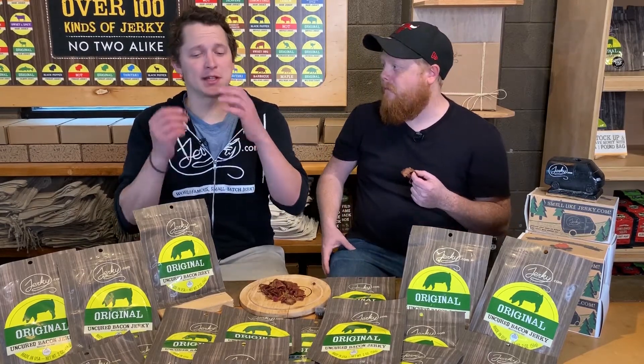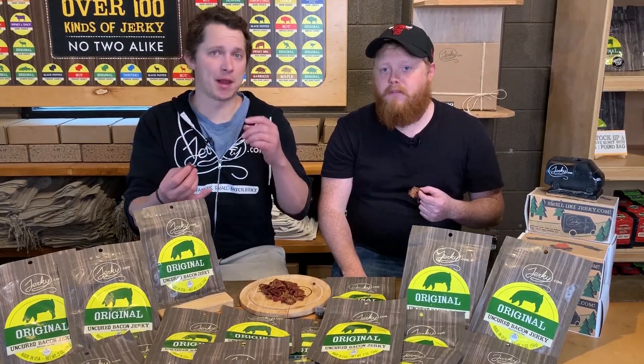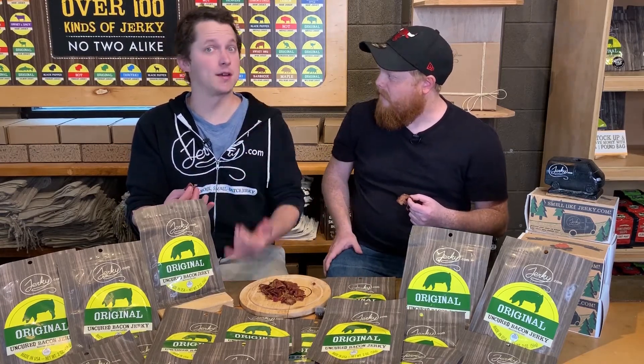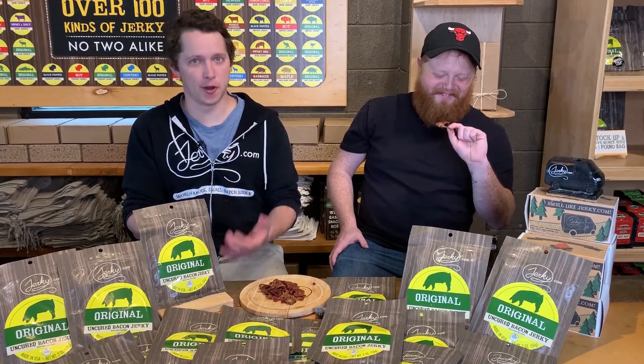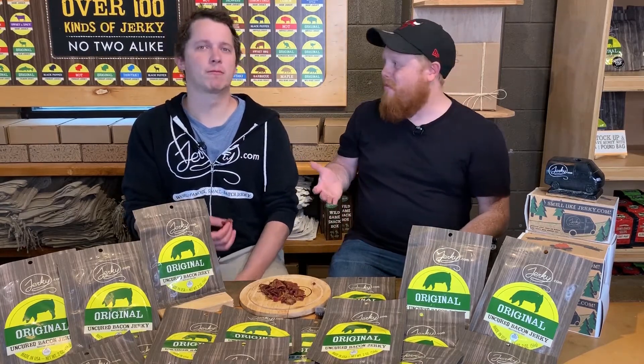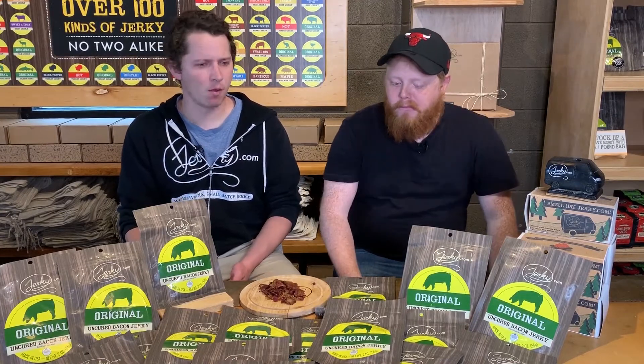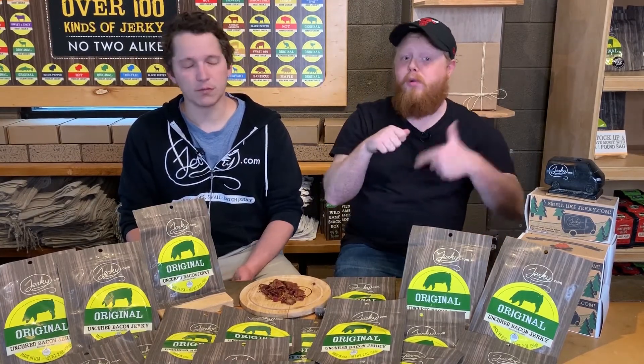Because this is bacon strips jerky. It's not bacon flavored jerky. It's not bacon pellets. It's not bacon nuggets. It's bacon strip jerky. And most people don't believe us — they're always surprised. It's the number one thing when people open it and try it, like, oh my God, it's actual strips of bacon. I always have to show people through the window of the bag. I'm like, no, it's real bacon, I swear, we're not lying. So we love it.